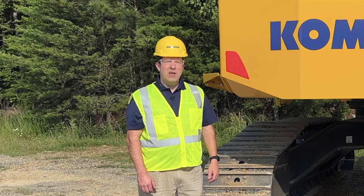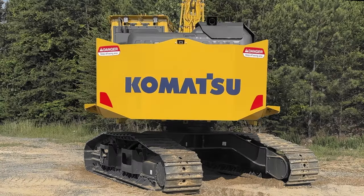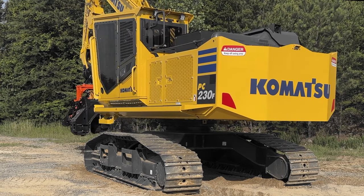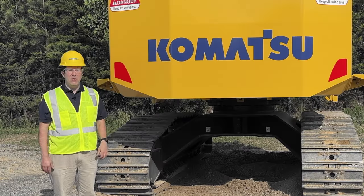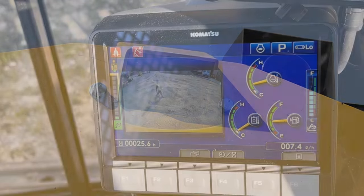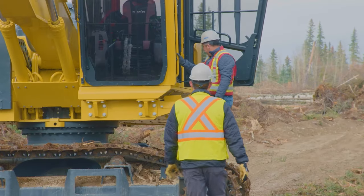Let's continue talking about some of the great features in the rear of the machine. You'll notice the counterweight — the counterweight and the fuel tank have been incorporated into one unit that has double the fuel capacity of prior models. The rearview monitoring camera is a standard feature on this machine, but you can also get a side view camera as an option.